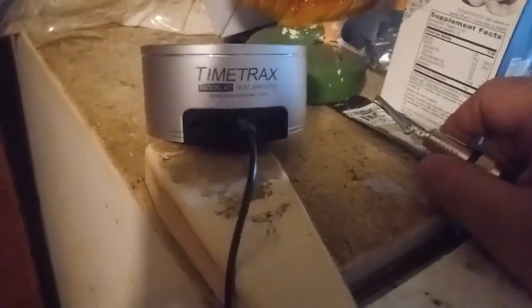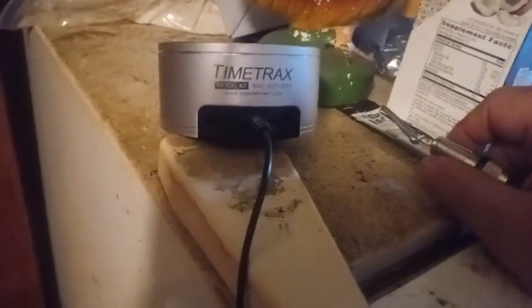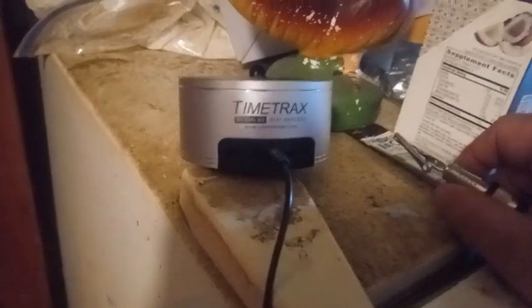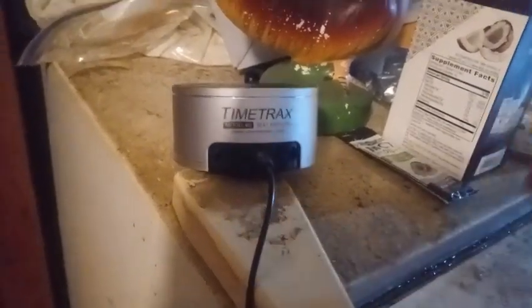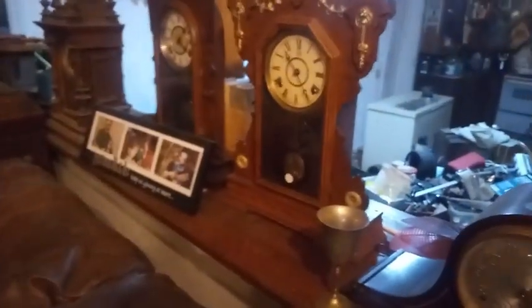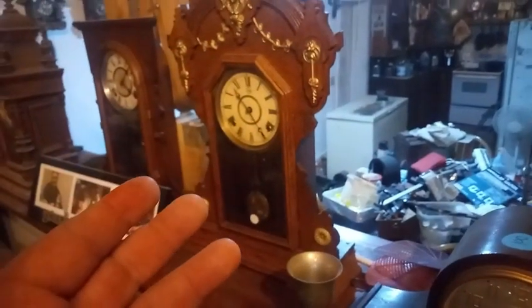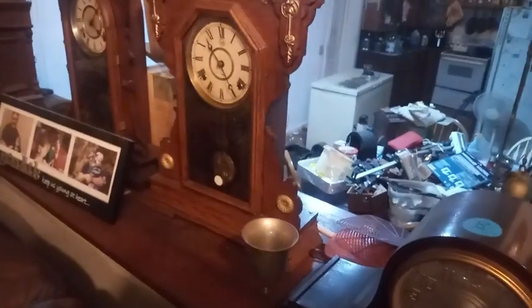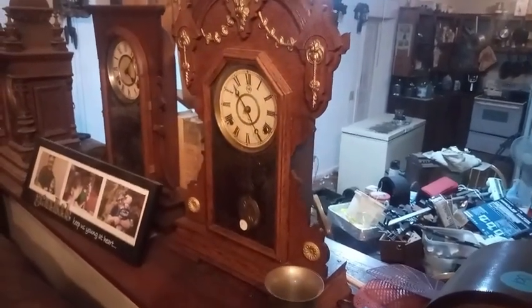Scott Johnson does a phenomenal job repairing antique American clocks with what I call exposed movements — the front and rear plates are not like your German, English, and French clocks. They have cut-out versions. Unfortunately I don't have an American clock movement available right now, but a Seth Thomas clock has a cut-out version of the front and rear plates. I was told when I was stationed in England that brass was expensive for Americans, so they used as little brass as they could.